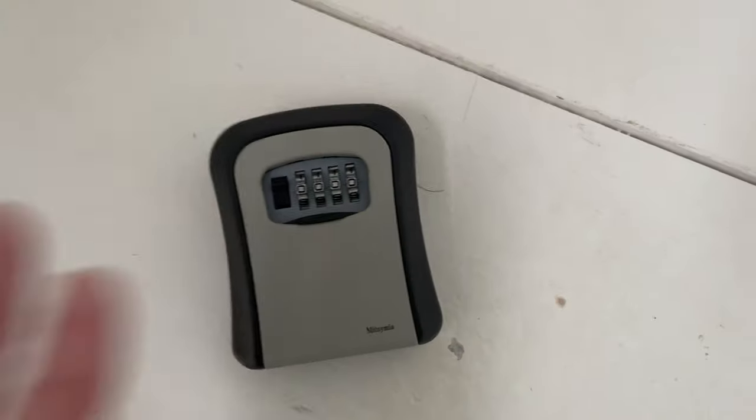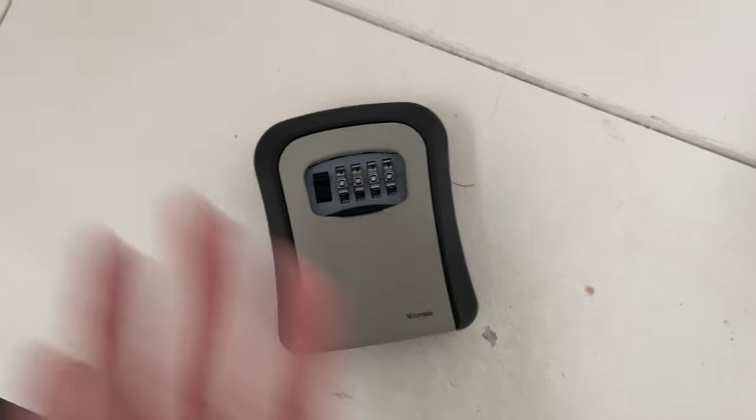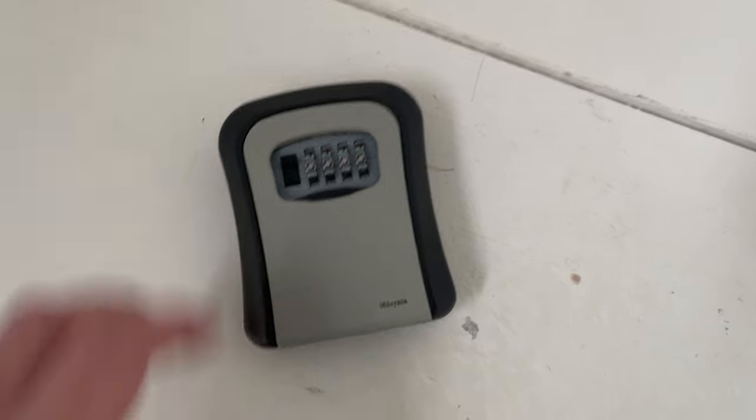As standard, the keysafes come with a 0000 pin — as you can see here, that's a standard one. Then on the inside, this is where you change it. There are loads of different brands of keysafes, but all of them are roughly the same.